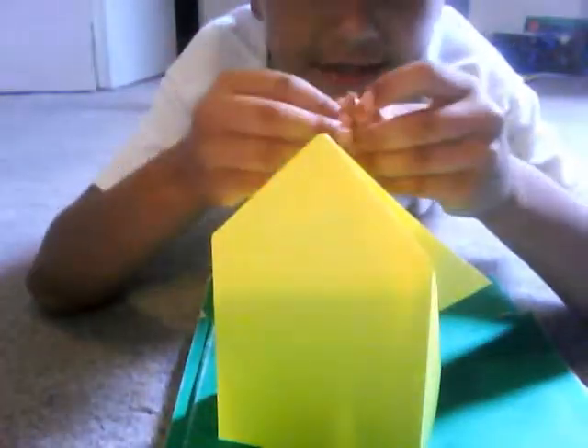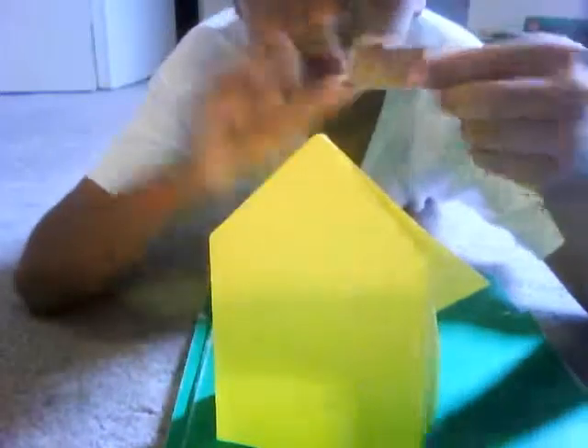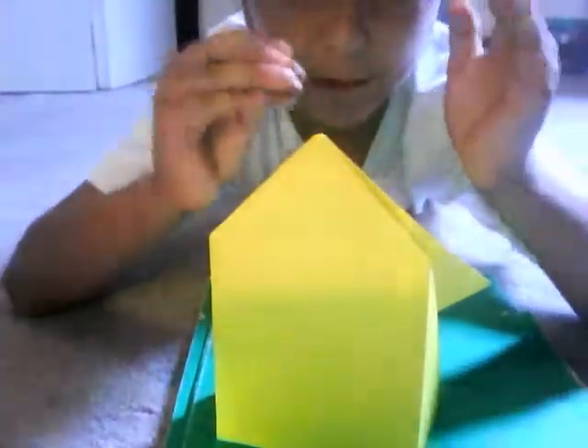Thanks for watching. To make the ball, you just want to make a little tiny square like this and crumble it. Because if you use a big printer piece of paper and crumble it, it won't fit. Just make it and then you finish it off.